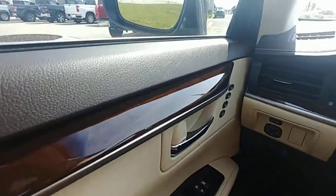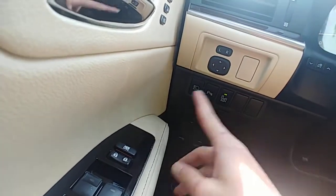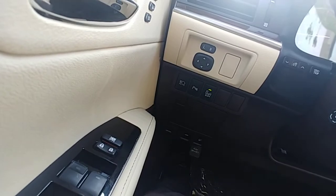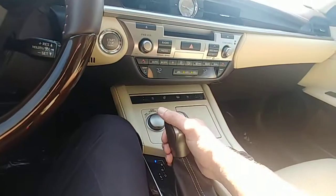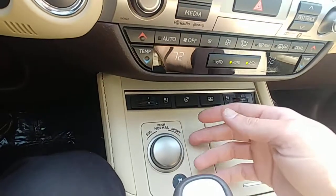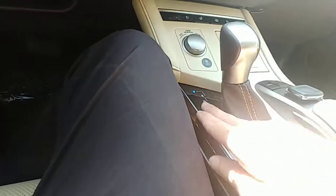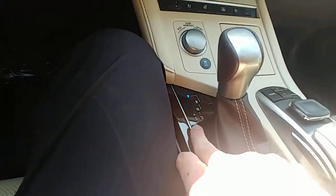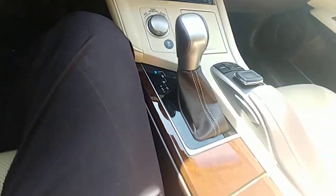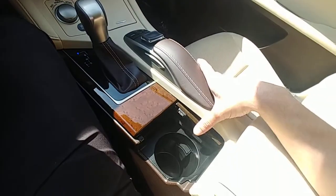It's got memory seats, it has sensors all the way around the vehicle, it has lane departure control, and these are your front sensors. You have your normal drive mode and sport mode, which is very sporty. You have your reverse, neutral, and drive — and this also has a sport option where you can shift yourself, which is very cool.